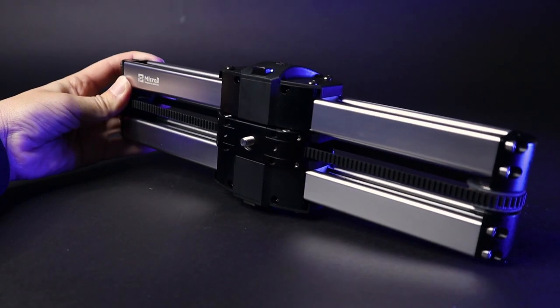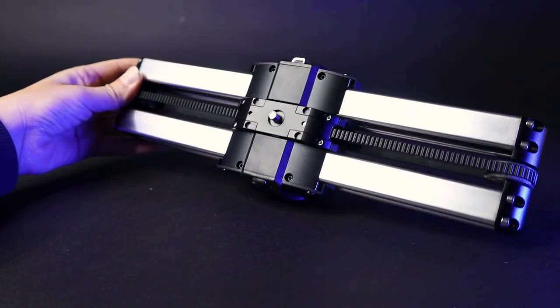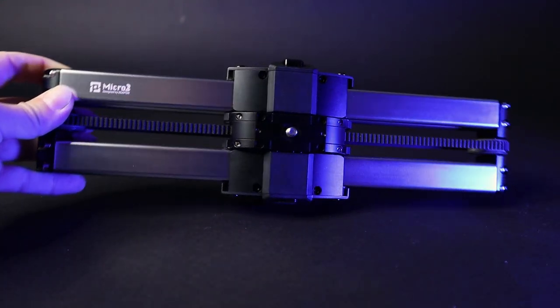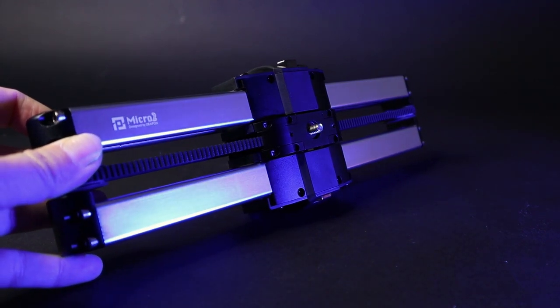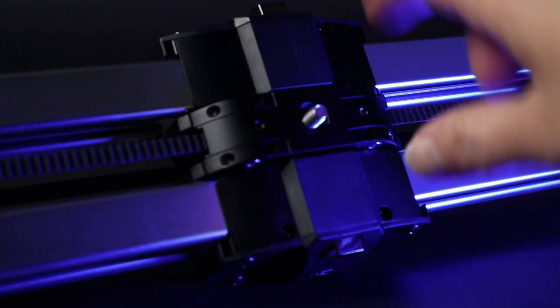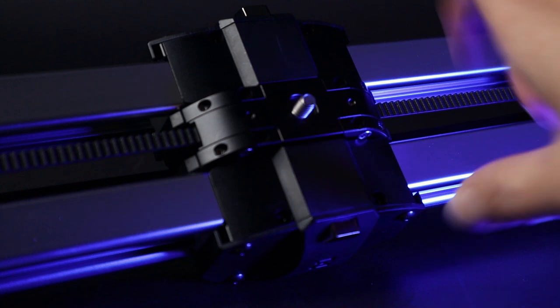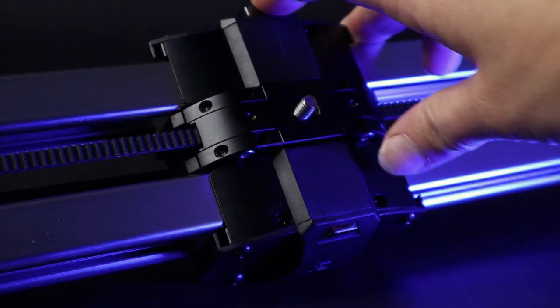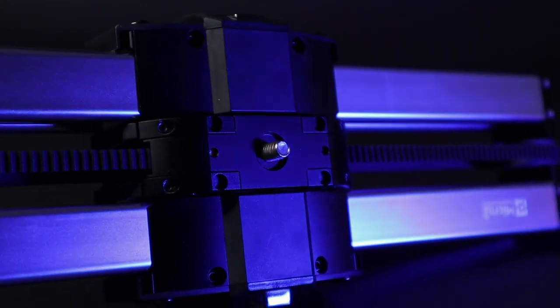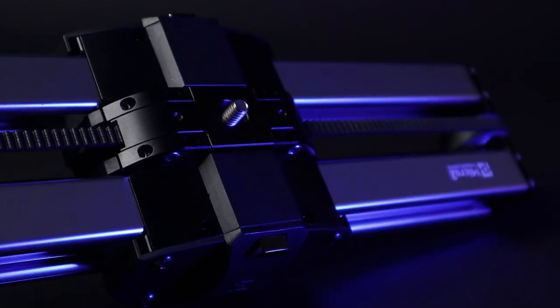Let's look at the slider closely. There are two locks in the middle which keep the slider from moving, making it easy to carry in a bag. When you press the locks in, it will unlock and you are ready to use the slider. The slider is only 33 centimeters or 13 inches long but when it extends to the side you get 54 centimeters or 21 inches.